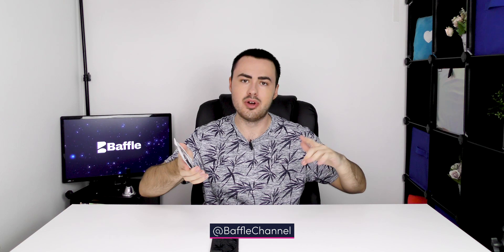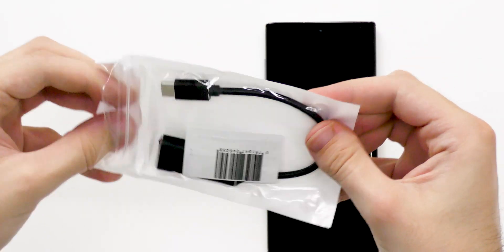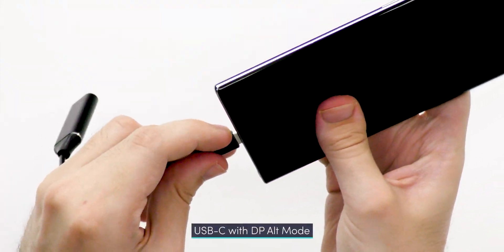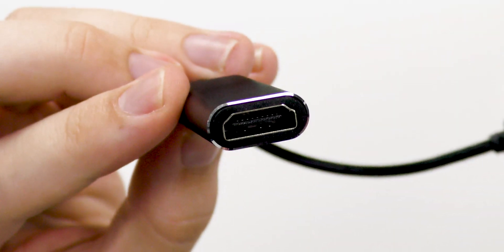I'll put the links in the description if you're interested. It comes in some very simple packaging with no frills. Simply put, it just plugs into the charger port on the bottom of your phone and provides a full-size HDMI connection.